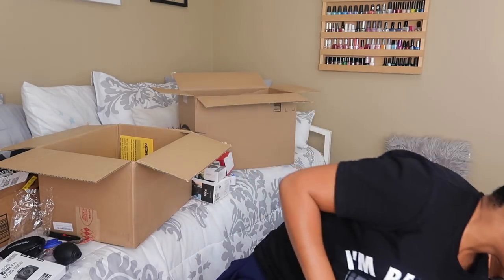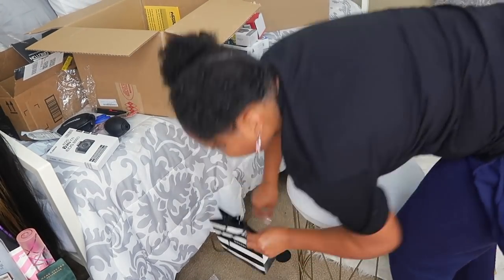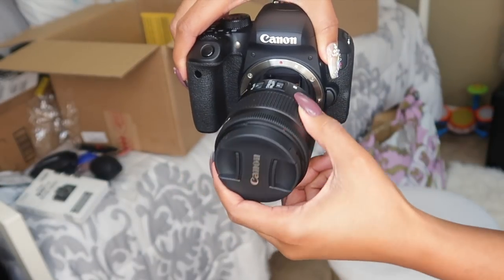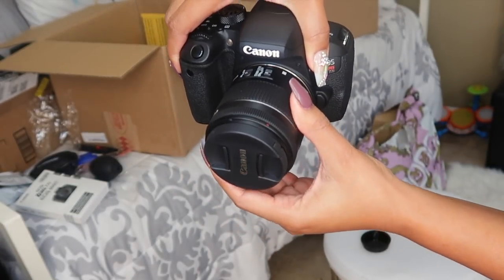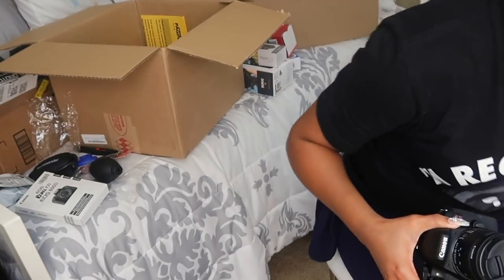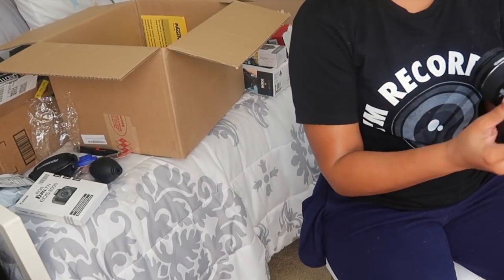I do makeup and hair, mostly hair. See this little white dot right here — the white part there. You want to line those up like this, put it in there good, twist till it clicks. Boom, now it's attached. I usually just sit the lens caps to the side when I'm filming and put everything back when I'm done.